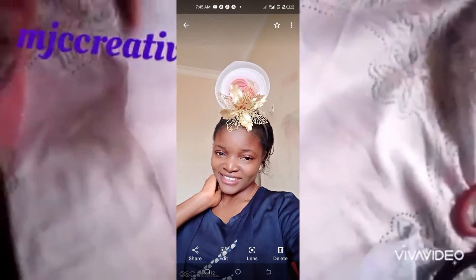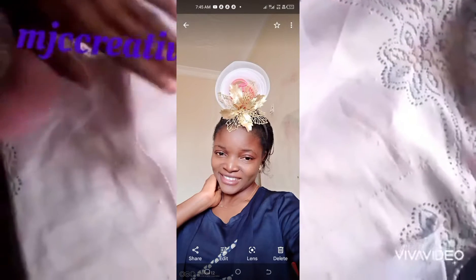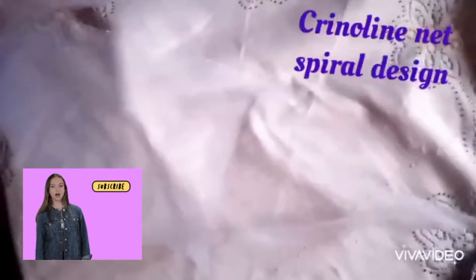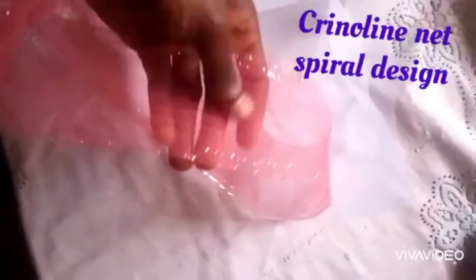Hey everyone, welcome to MJC Creativity. Today I want to teach us how to make a spiral cloning fascinator. We need our cloning net — you can cut about three yards of cloning net, then another two yards. You can use both big cloning nets, but I'm using a small, tiny one for the second one.